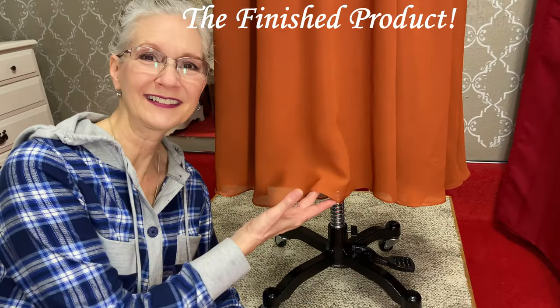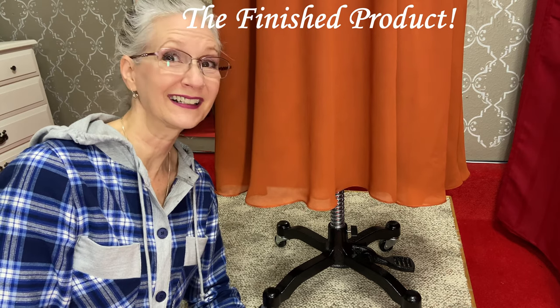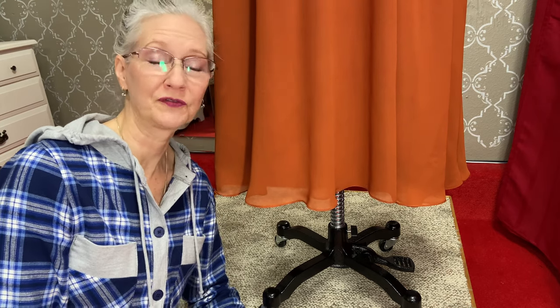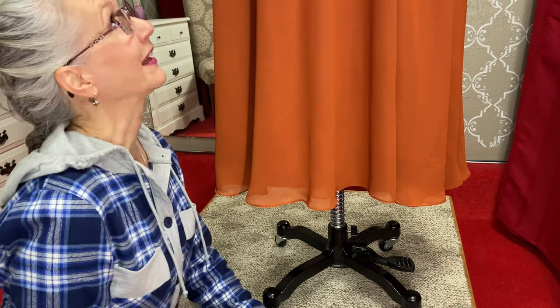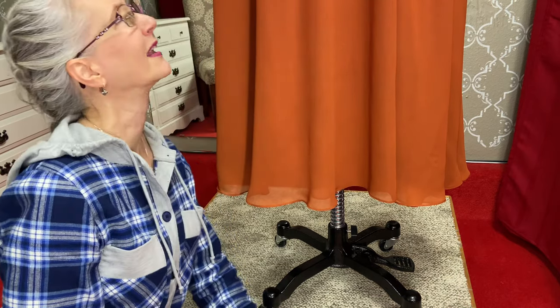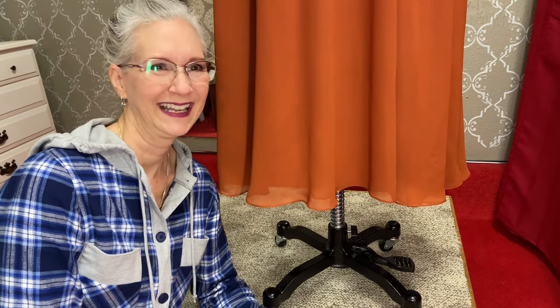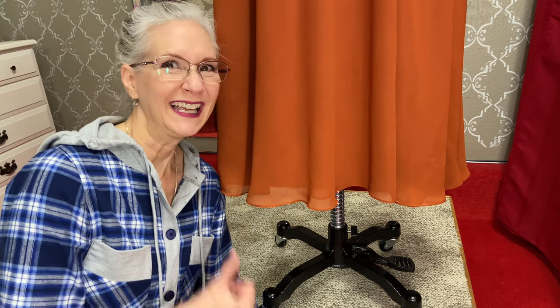And voila! Here's our nicely hemmed chiffon layer. With a little patience, a little practice, a little care, we can whip that chiffon into shape and fear it no more. And a special thanks to Helga the Helpful for being such a nice still dress form so that I could mark this without her wiggling around. If you found the information in this video helpful, give a thumbs up and subscribe so that you can be notified of more helpful videos coming out. Thank you for watching Sew Darn Fun!